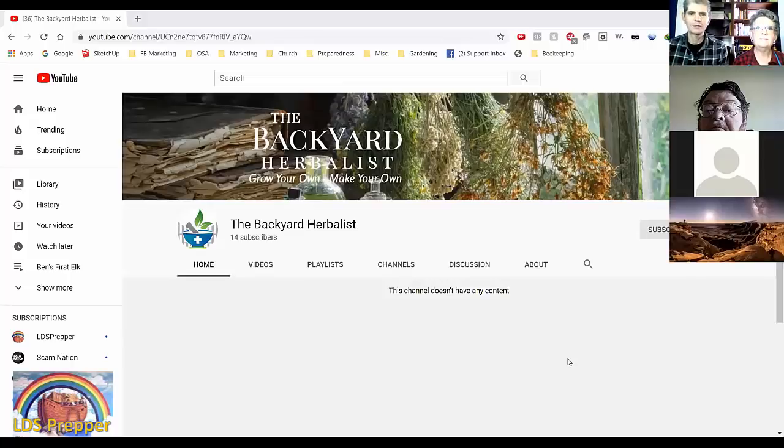She has a tagline — I'm going to have to coach her here, she's not used to doing things on YouTube. Her YouTube channel is called The Backyard Herbalist, and you can get there by going to thebackyardherbalist.net. Her tagline is 'Grow your own, make your own.' There are a lot of great herbs out there, but if you are dependent on getting your herbs from somebody else, that is a huge bottleneck. She wants to help people learn how to grow their own herbs and then how to use those herbs.